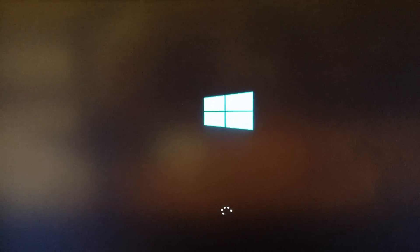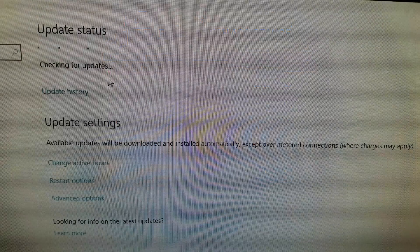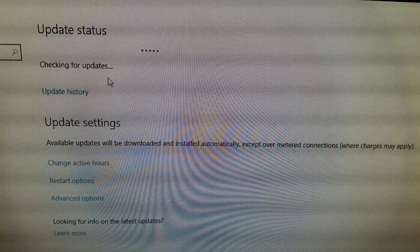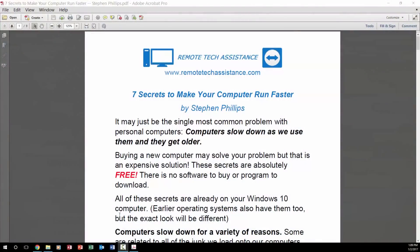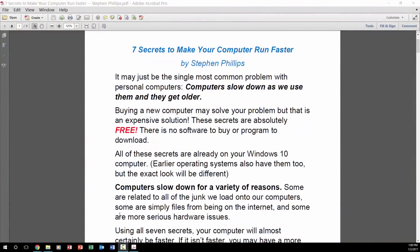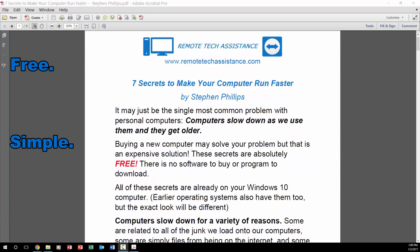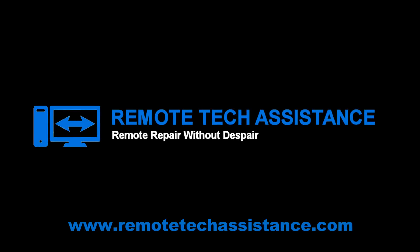A lot of people waste time and money because their computer is running slowly — that's why I started Remote Tech Assistance. I like to help people who are aggravated by a slow computer that frustrates them and kills productivity. Before you buy a bunch of programs or take your computer to the repair shop, how about trying this first: download my 7 Simple Secrets to Make Your Computer Run Faster. It's free, simple, and safe. Just go to RemoteTechAssistance.com — there is a link in the description below.